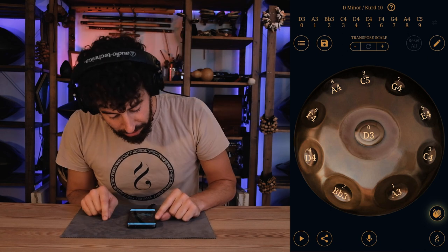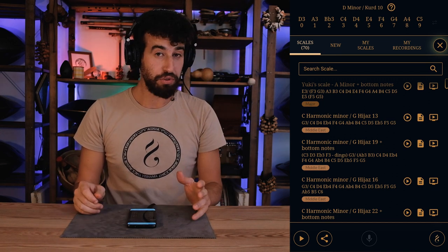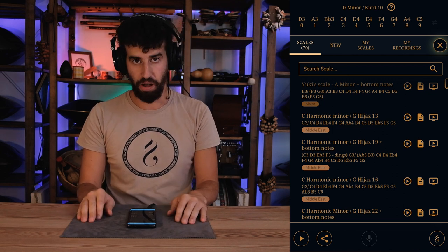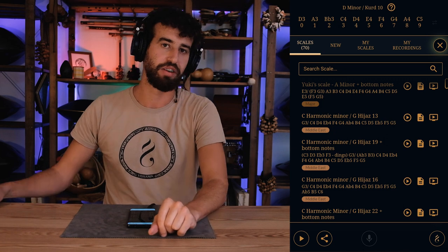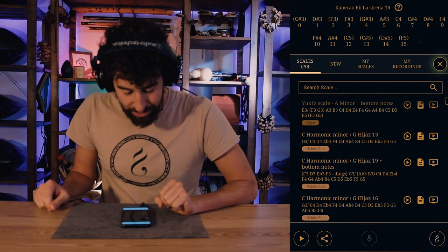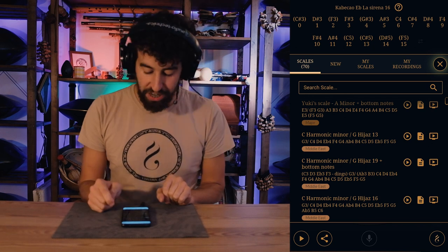Here on the left we have this button with three lines — if we click there, we go to this section where you can choose from around 70 scales. I don't have 70 scales personally, but with this app I now have 70 scales. In this section you have all those 70 scales listed, and in front of each scale you have three buttons.